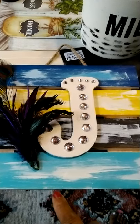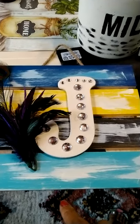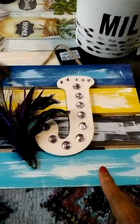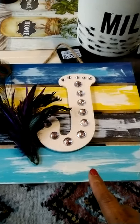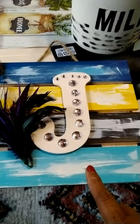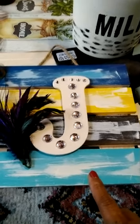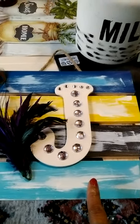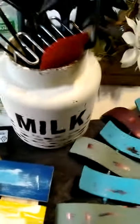I also added a J letter I got from Walmart and put some little rhinestones on it. Then I added a little rope I got from Walmart to hang the picture. I actually have a T-shirt printed with this J picture frame on it.